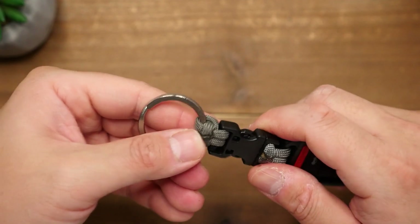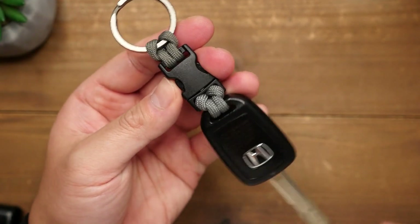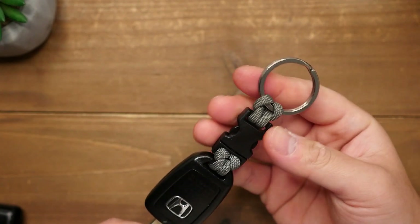And with that done, we have made our quick release key chain. We can now quickly detach and reattach the car key from the rest of the keys, thus saving the wear on the ignition.